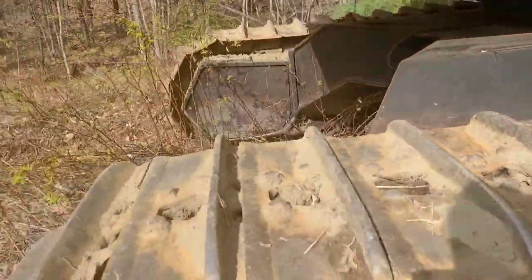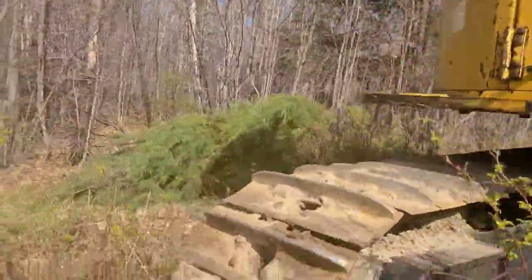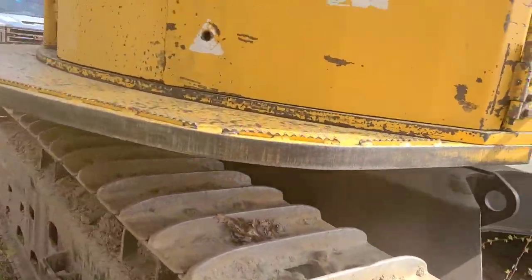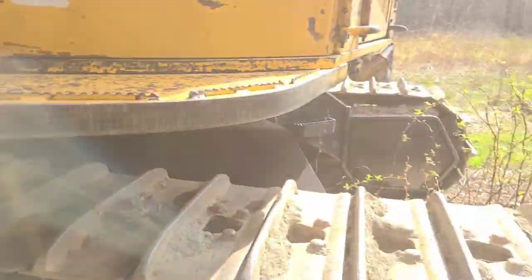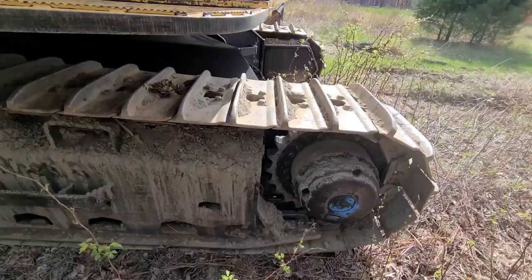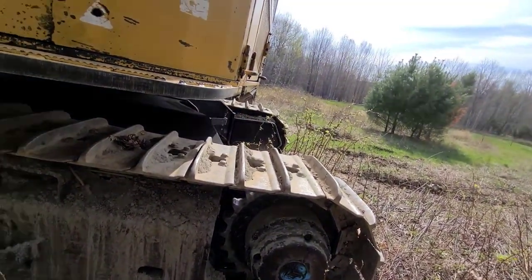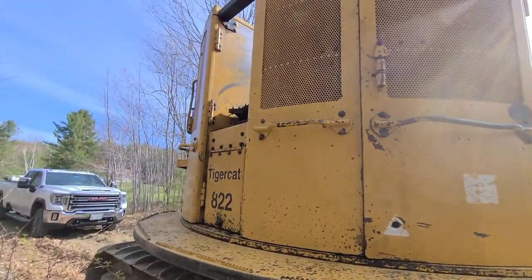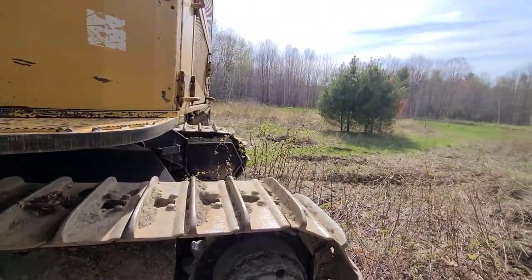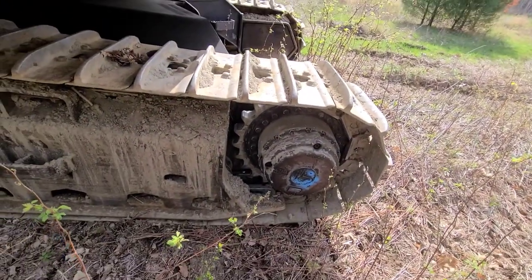Jeff moved — which track was it? It was this one. I went to the logging show over the weekend and just came back. Jeff moved the bunter on the processor, which was really nice because it was kind of last minute — they wouldn't have been able to move it Monday, so it would have been Tuesday.